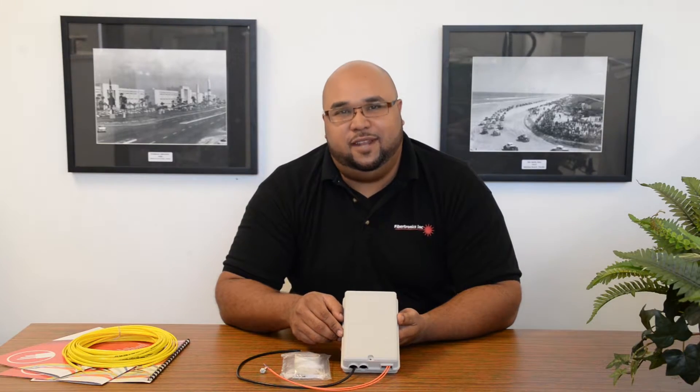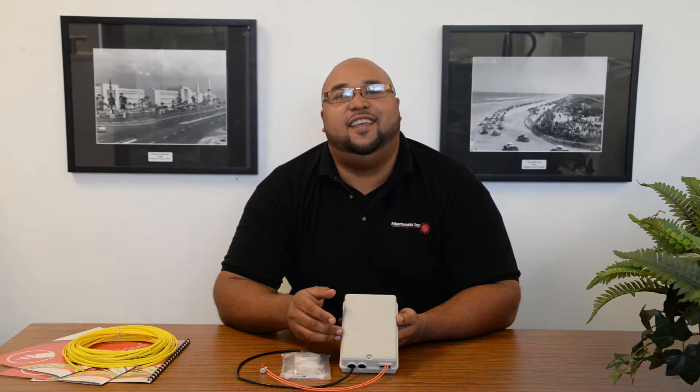And that was our 12-fiber termination box. If you guys would like to order any of these products, you can find us at our online store. Once again, for Fibretronics, this is David signing off.